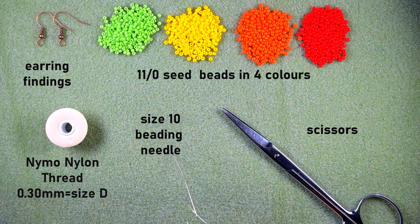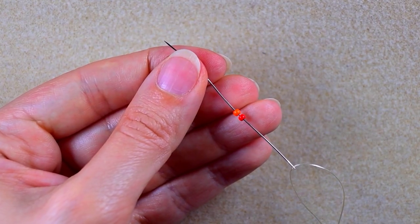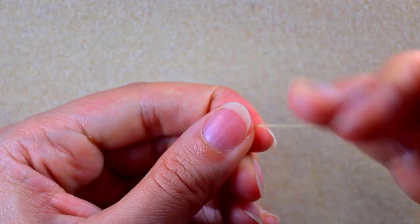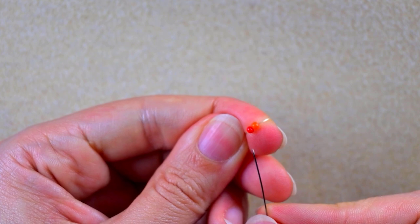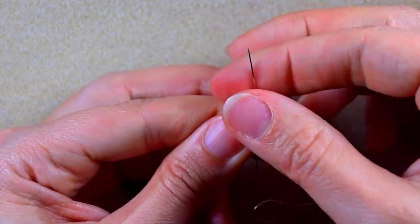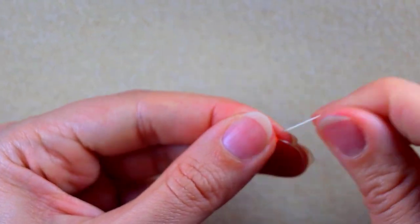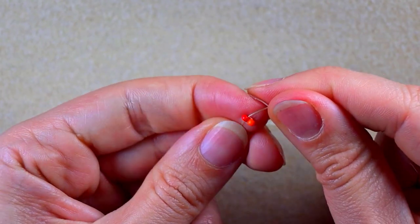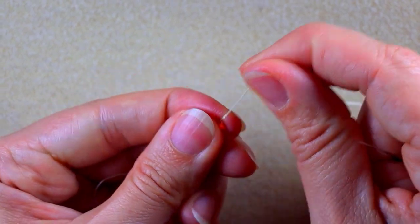I'm going to take about an arm span of thread, or maybe just a little bit more than an arm span. I'm starting my work with a red and an orange bead. I slide those down and as I'm exiting through the orange one, I go back through the red. Now I have them sitting next to each other with the holes pointing in this direction.